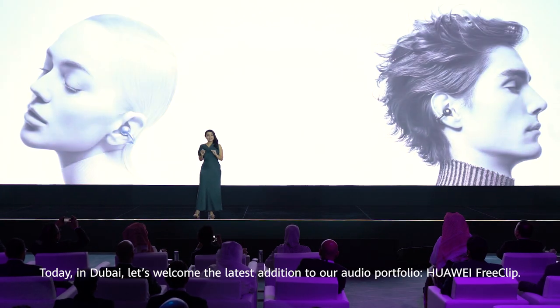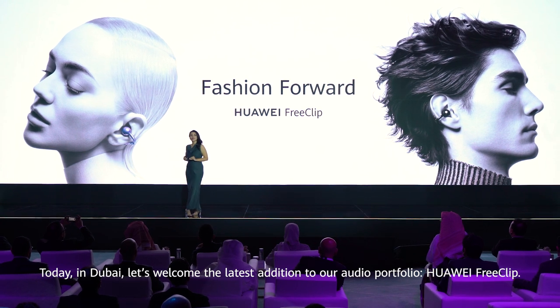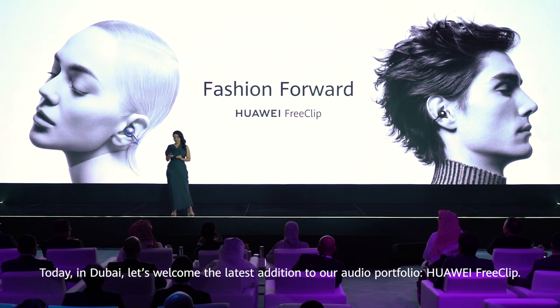Today in Dubai, let's welcome the latest addition to our audio portfolio, Huawei FreeClip.